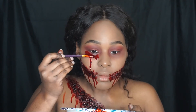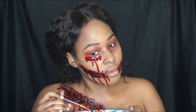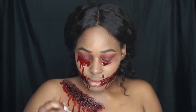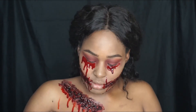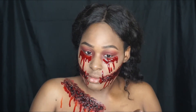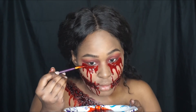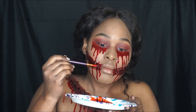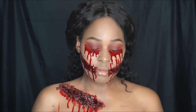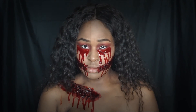Shoutout to me for dedication and commitment! I really thoroughly enjoyed doing this — I love SFX makeup looks. So all my SFX makeup lovers, show this video some love! That completes this Halloween makeup look. Thumbs up this video if you enjoyed it, comment down below, subscribe to my channel, and I will see you guys in my next video. Bye!